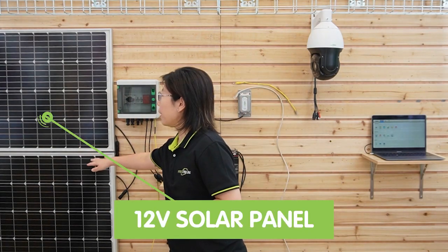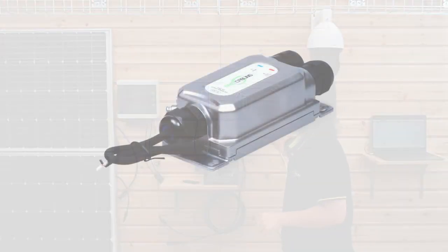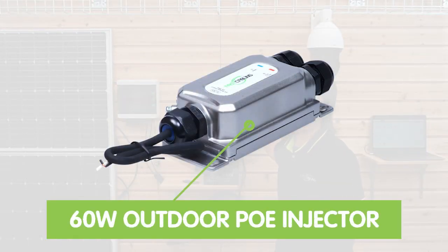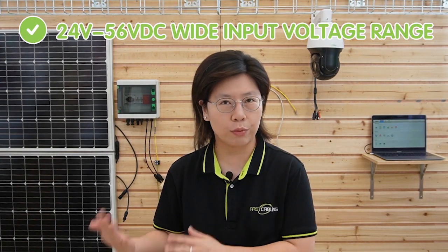First, the solar panel here harnesses the sunlight and converts it into electricity. Then all the electricity will be stored in a battery. We'll also need this 60W PoE injector in order to work. This injector has a built-in power regulator, a wide input voltage range from 24V to 56V DC, and in our case it can convert 24V solar power into standard PoE.